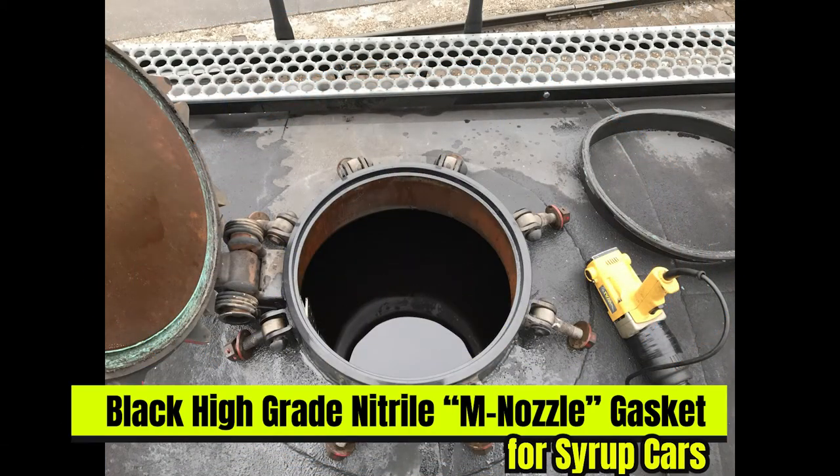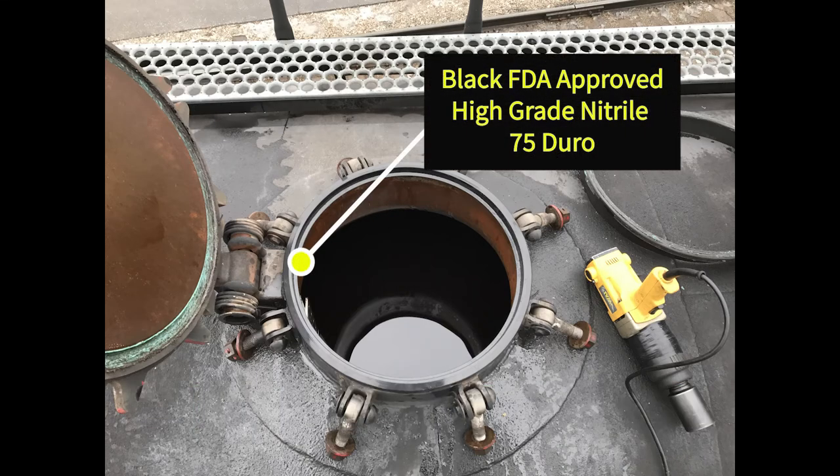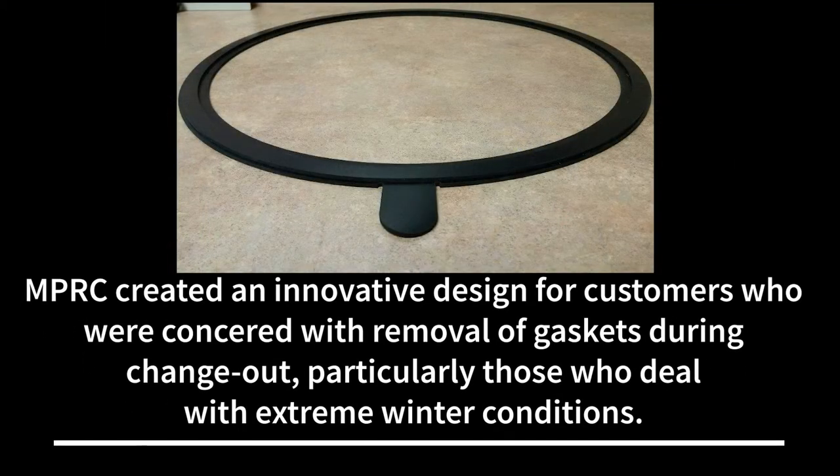Here's another look at our black high-grade nitrile M nozzle gasket for syrup cars, shown here with an FDA-approved material. MPRC created an innovative design for customers who were concerned with the removal of gaskets during change-out, particularly those who deal with extreme winter conditions.